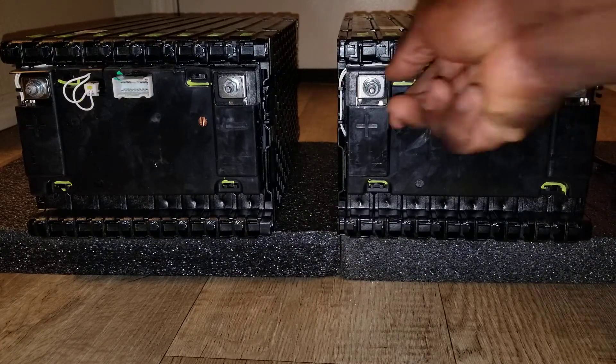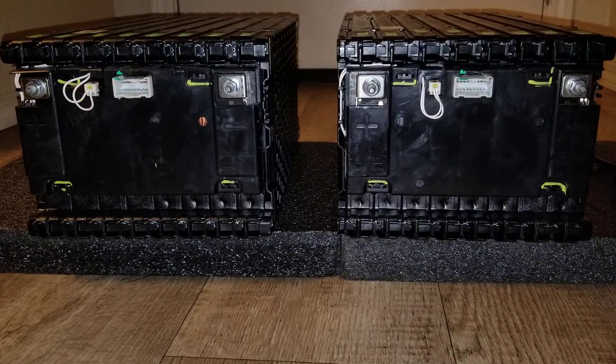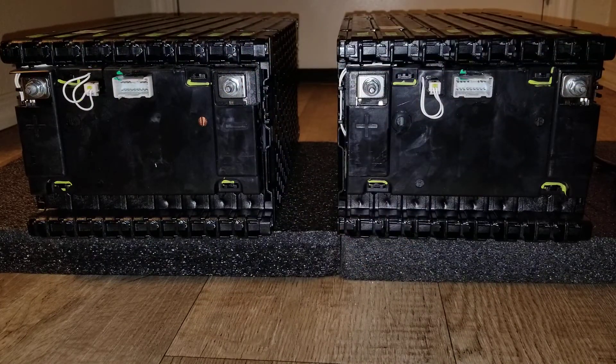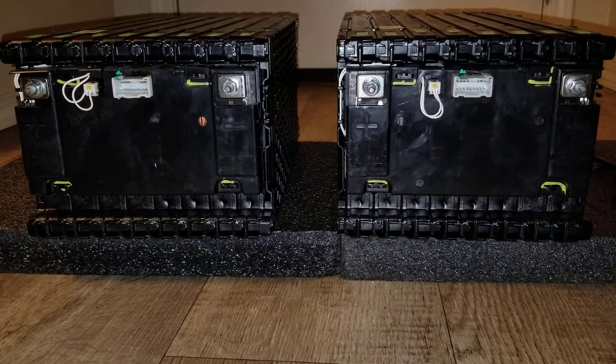I'm going to stack them up — positive to positive, so I'm paralleling them negative to negative, the same way you guys saw last time with the bus bar. Stay tuned to see these guys in action. I want to wait for the other ones, but I might just charge these up and throw them in the system, then add the rest when they arrive.